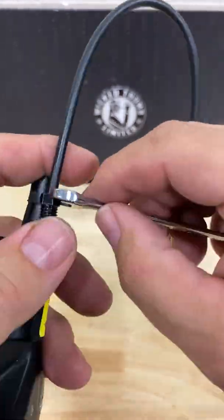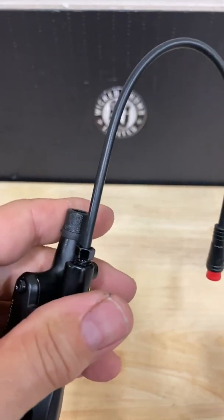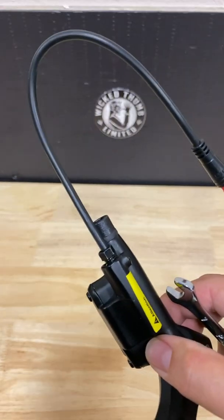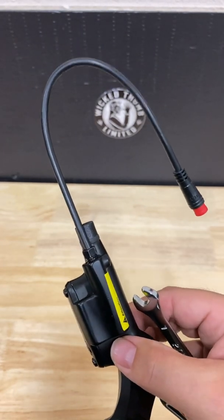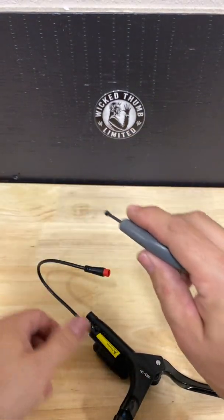The important thing here is not to over-tighten. If you over-tighten the screw, you may notice an error message on your display when you start the bike up — it'll be a code 25 telling you that the brake lever is depressed, and that's because the sensor is too tight.